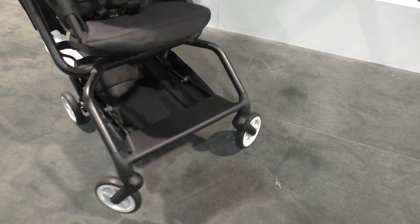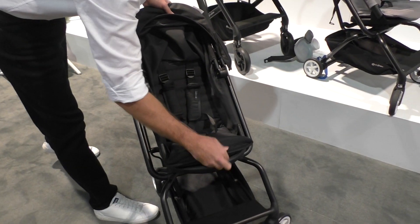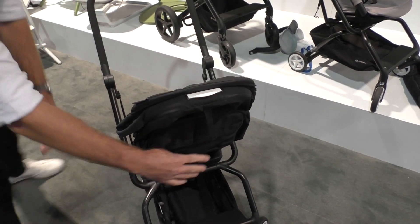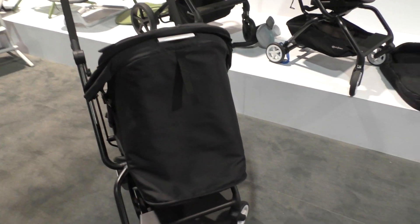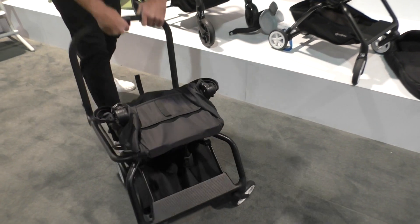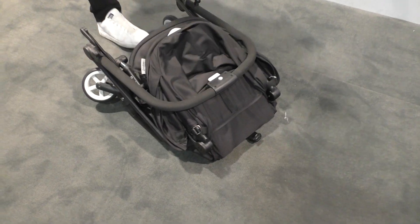Not only is this a great travel stroller forward-facing, the stroller also can be positioned for rear-facing with a simple twist. It is also fully reclined in that position as well, and will fold with the seat on in either direction — the same size to be able to get it in the overhead again.